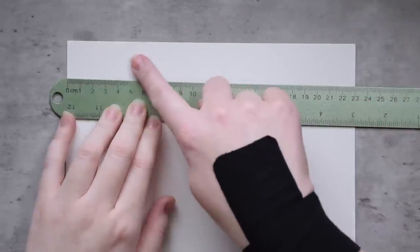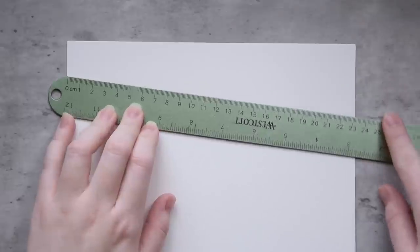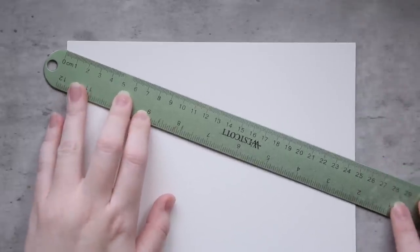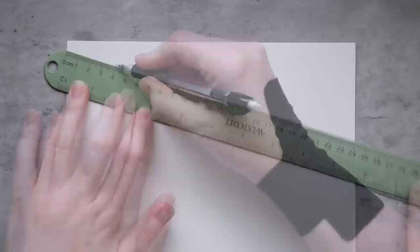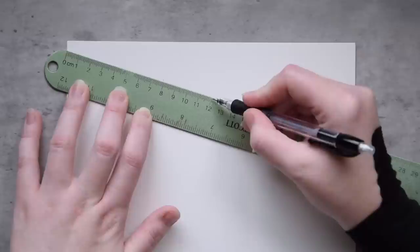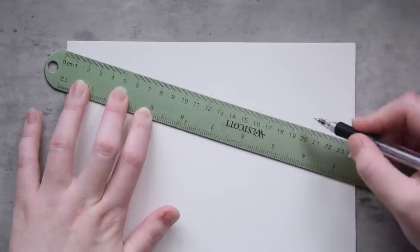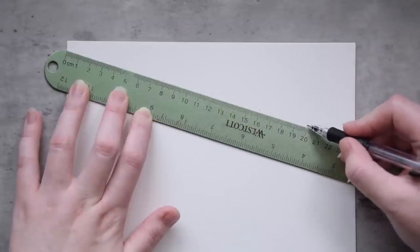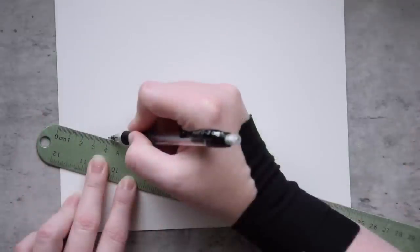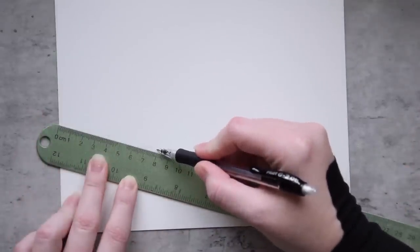This is a first impression swatching video of their entire line as of August 2022. It is meant to help buyers make informed purchases when deciding between multiple colors, and high resolution scans are available on my Patreon. Please note what you're seeing in this video is the extent that I have worked with these paints so far. If you'd like to see a full review or additional content featuring these watercolors, please leave a comment below.